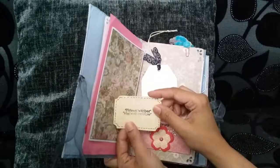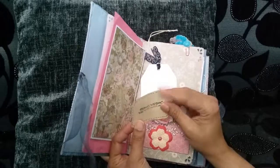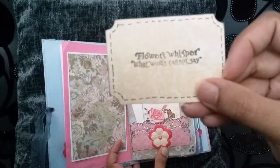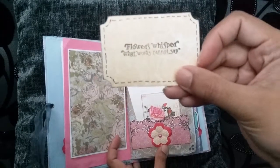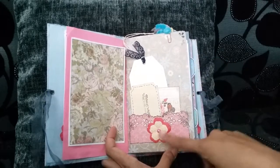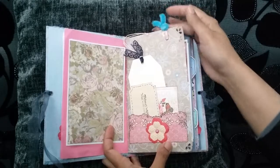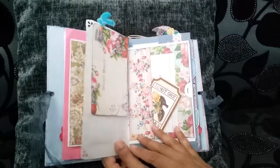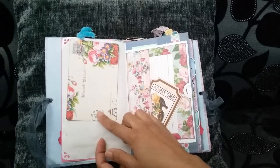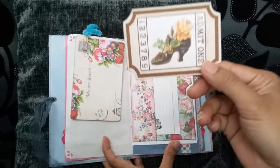Some more scrapbook paper I had left and I've just used a different stamp on there. One of these opens up and one doesn't. 'Flowers whisper what words cannot say.' I added a flower with a pearl and there's a paper clip at the top with some fibres. That's another postcard from Tsunami Rose.